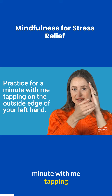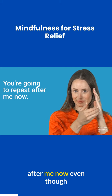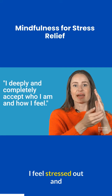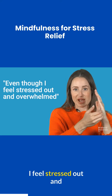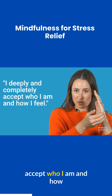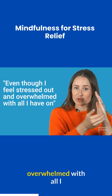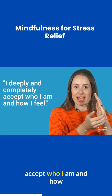Practice with me, tapping on the outside edge of your left hand, and repeat after me: Even though I feel stressed out and overwhelmed, I deeply and completely accept who I am and how I feel. Even though I feel stressed out and overwhelmed with all I have on, I deeply and completely accept who I am and how I feel.